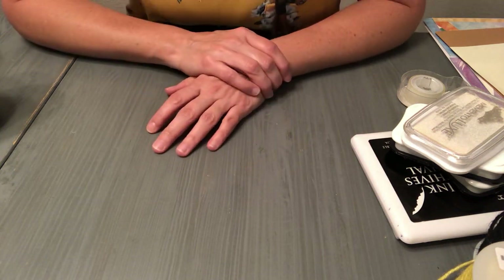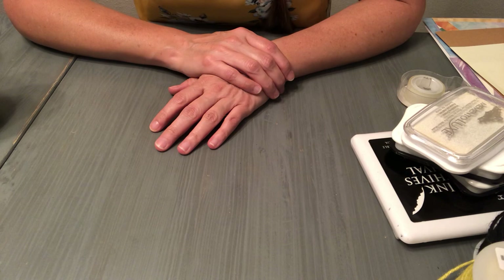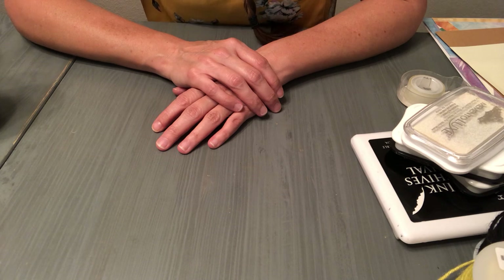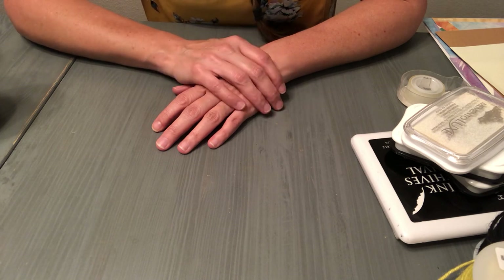Hi everybody! Welcome back to Sunshine's Open Candle Company. Tonight I wanted to show you a few different ways to package and label handmade candles. I uploaded a candle making tutorial a few weeks ago and you guys seem to really like that, so I wanted to give you some more information on handmade candles in general.